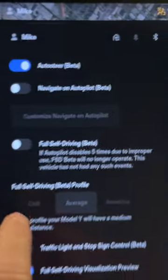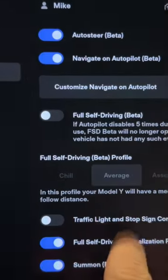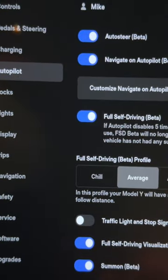Then go to the autopilot menu and check navigate on autopilot, select yes. And if you qualify for Full Self-Driving Beta, select that, put a check in the terms section and click yes. And then you're all set to go.